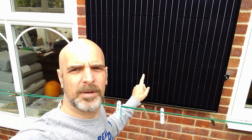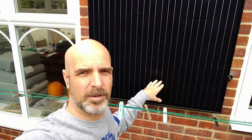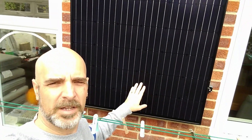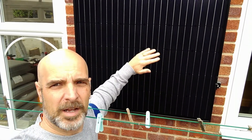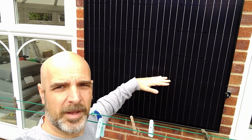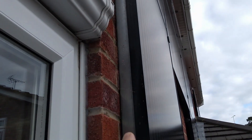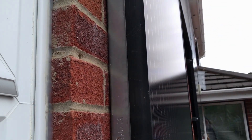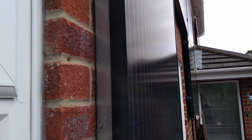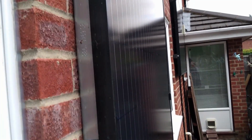At this time of year the fence here starts to cast a shadow on this panel at the bottom, which drops the output quite a lot. So what I do is take it from a vertical orientation and turn it sideways, clamp it on, and then that way the shadow only reaches to about here and doesn't hit it. I've got some other rails already mounted behind the panel and it's these that I use to clamp the panel onto when I turn it sideways. It's a job I usually do around the time the clocks change, because that's about when the shadows start to hit the bottom of the panel.